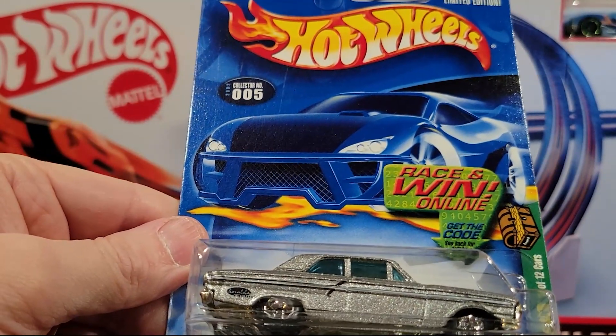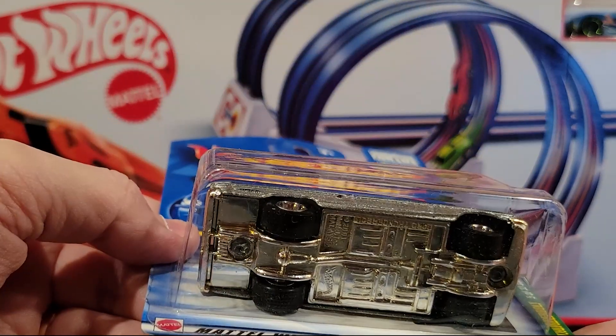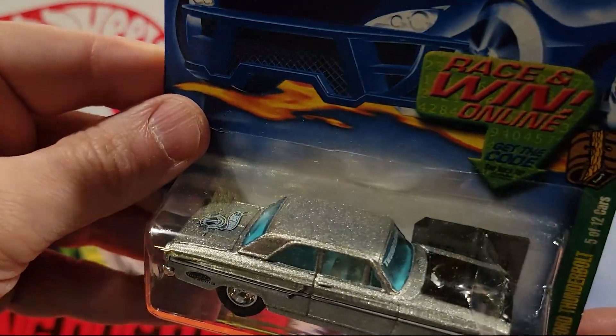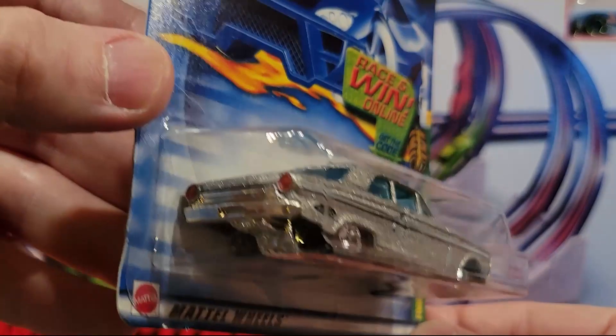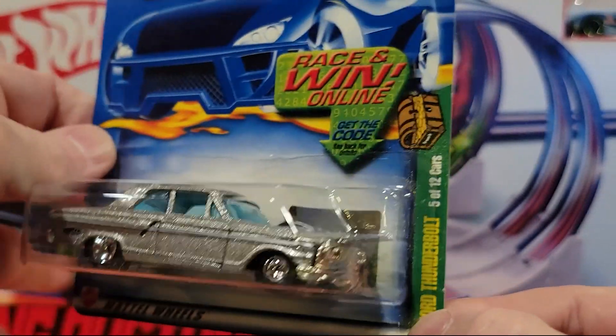Here is Treasure Hunt 5 of 12 — this is the Ford Thunderbolt. It's got the rubber wheels. Looks like a plastic base, metal top. You can see that paint job there, and it's got painted taillights, which is cool.